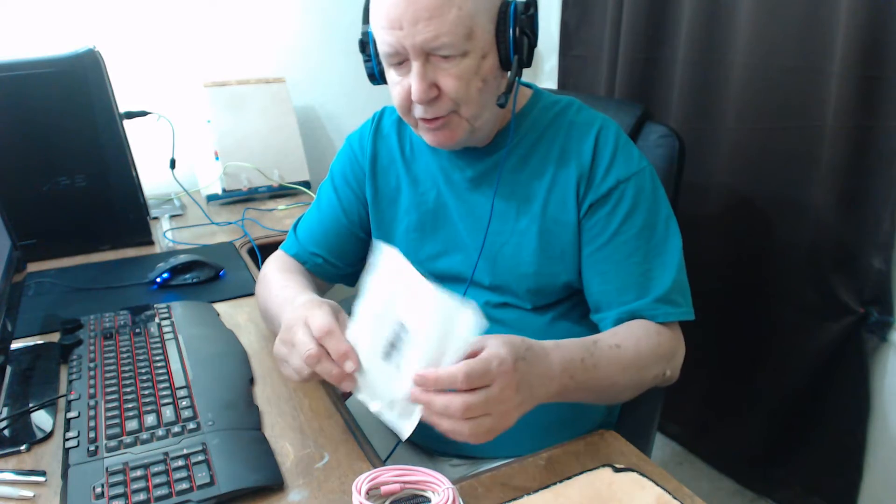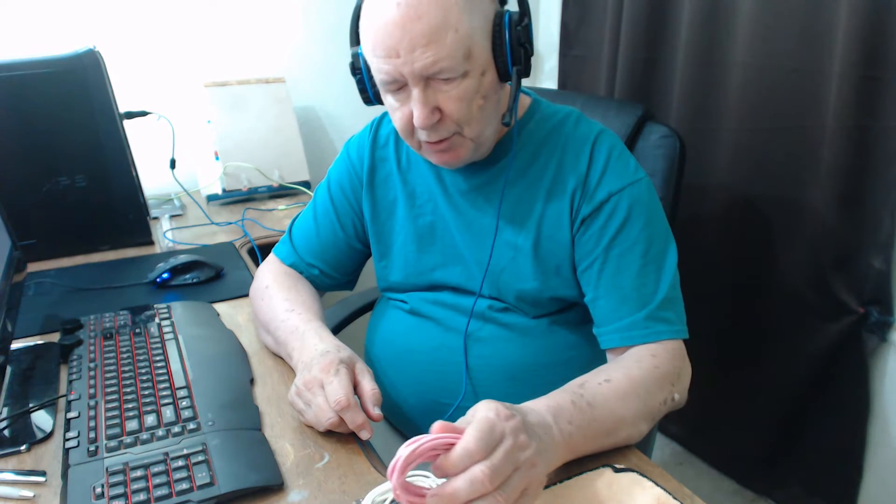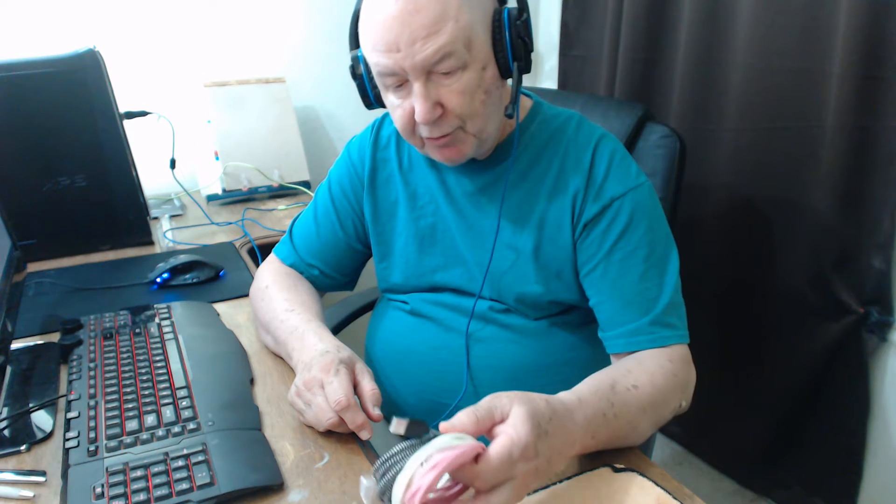I'm having to start over. I just took three cables out of this package and started talking about them, and then I realized I didn't have the headset on and you couldn't hear me.